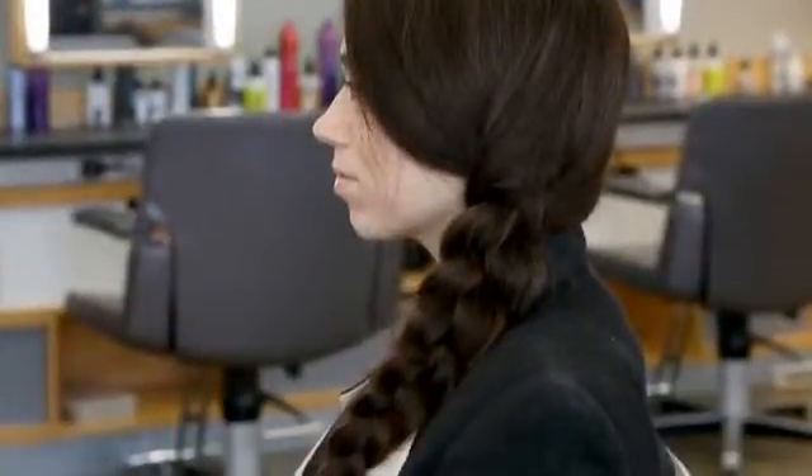Hi, my name is Misha Jean. I'm a stylist here at Bumble and Bumble, and today I created a messy side braid using pretta powder on second day hair.